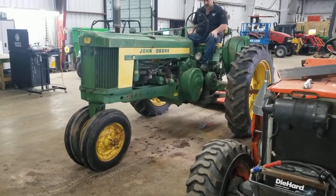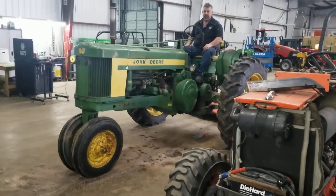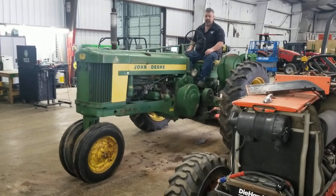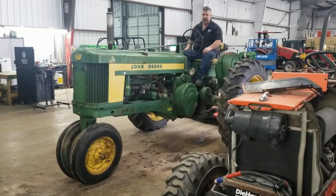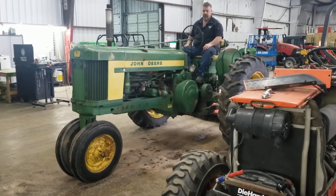Here we are doing a video of this John Deere 520, going to do it inside today with the weather outside the way it is — rainy and muddy. So it's going to show the hydraulics and show it shifting in a couple of slow gears.